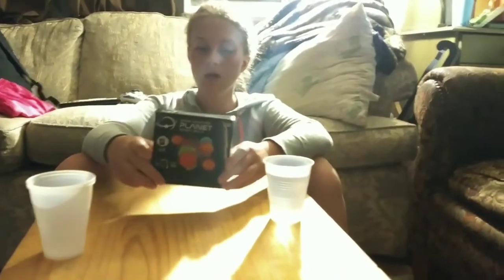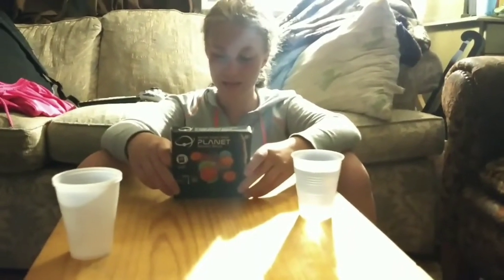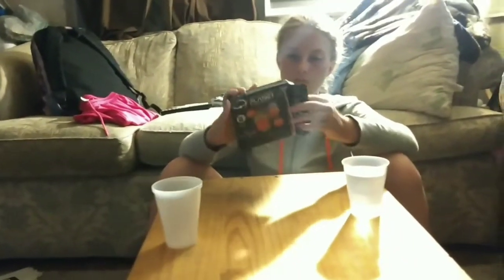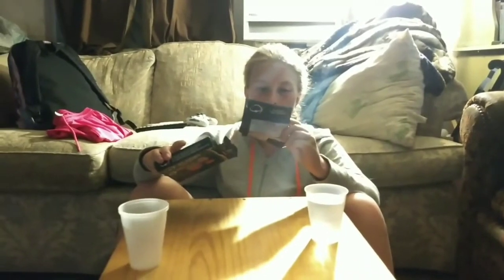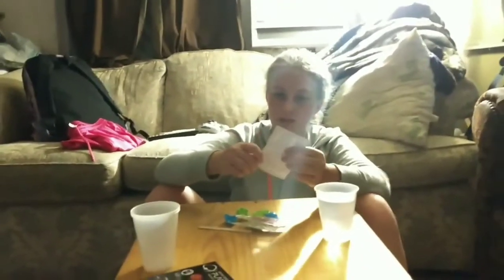I got this from my aunt for my birthday - thank you! It comes with NASA stickers and some facts about the planets. You can also add glow crystals to it, but we don't have the glow crystals so we're just going to use the two colors that are in there. There's a book about the planets and stickers - I need more NASA stickers!